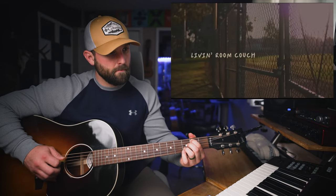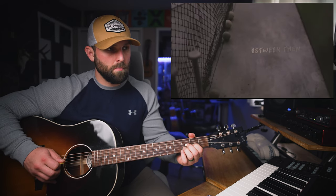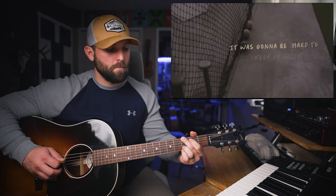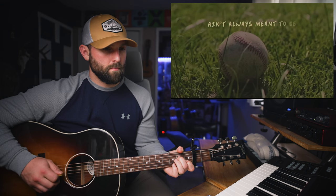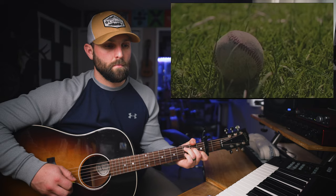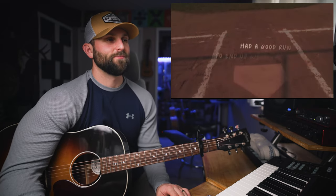Living room couch, thinking no way them boys wouldn't win. Between them big three pitchers, Andrew and Chipper, it's gonna be hard to keep up with the Joneses. I guess destiny ain't always meant to be, kind of like you and me that day. So I want to break down that verse part quickly.